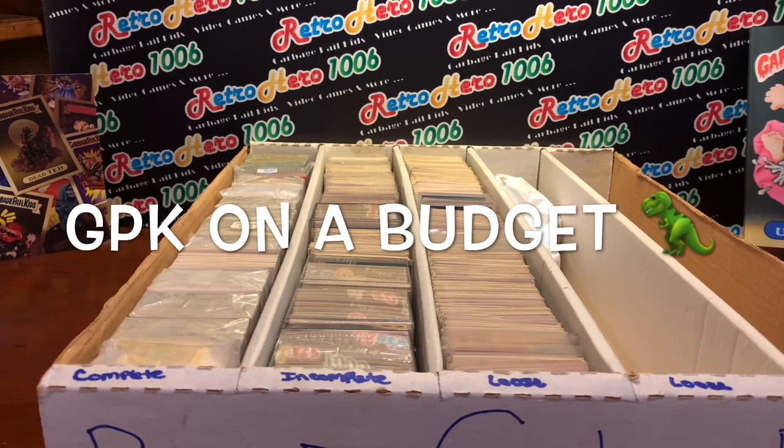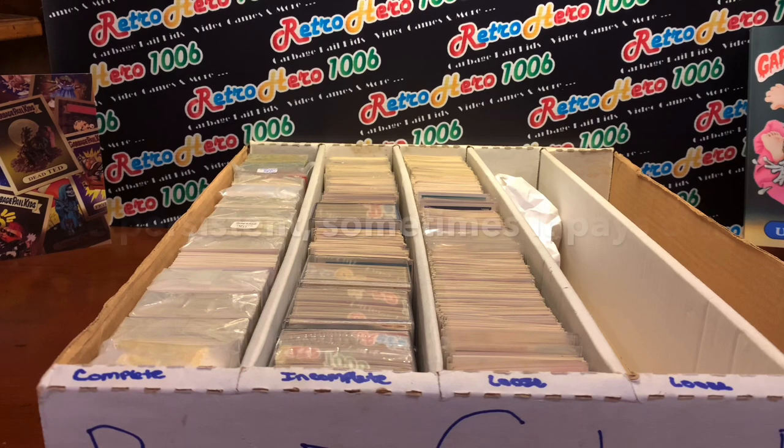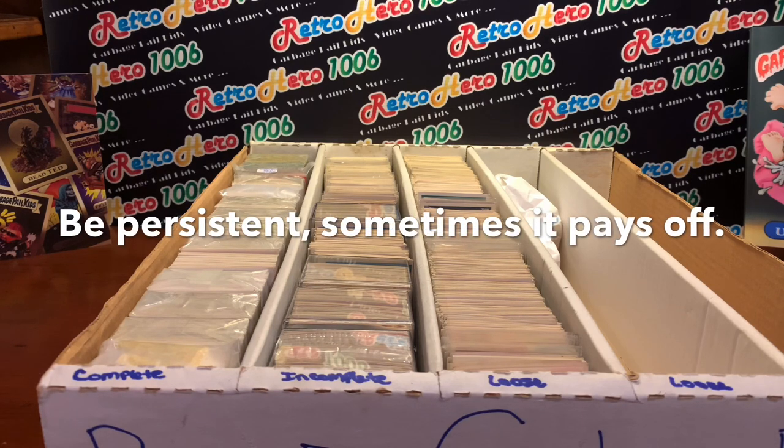Over the last couple of weeks, I have been talking with you about finding Garbage Pail Kids or non-sport cards on a budget for a good price. I have been working with a store owner — it's not just a sports card store, it's kind of a retro store. He sells coins and stamps and memorabilia. It's one of those stores where everything is just piled up. For several years I have been asking the store owner about non-sports cards, especially Garbage Pail Kid cards.